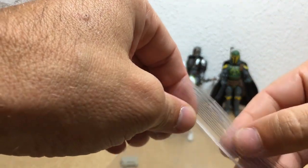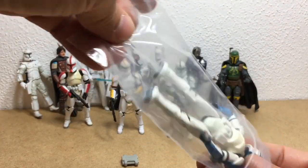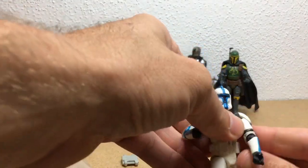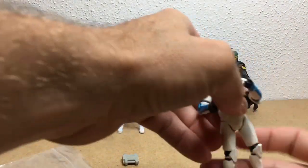He's not the Vintage Collection one because he has a removable helmet. He's just the basic one just like the rest of them - the same exact figure just painted blue.